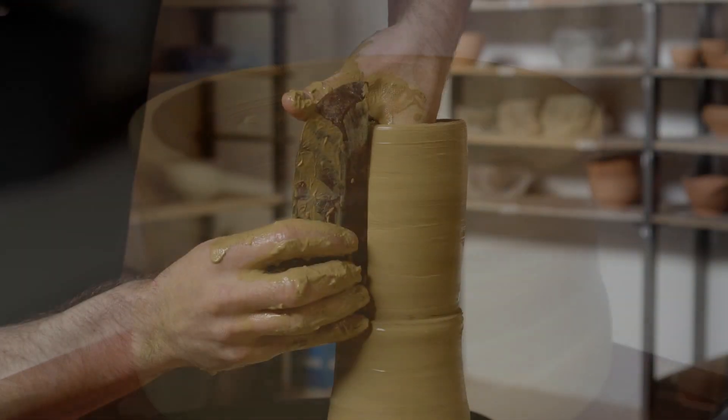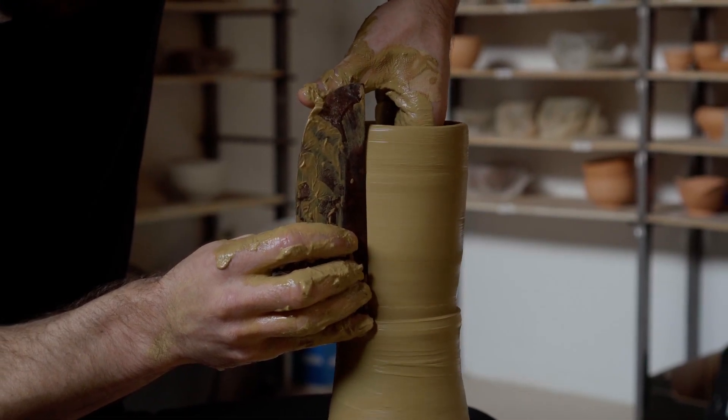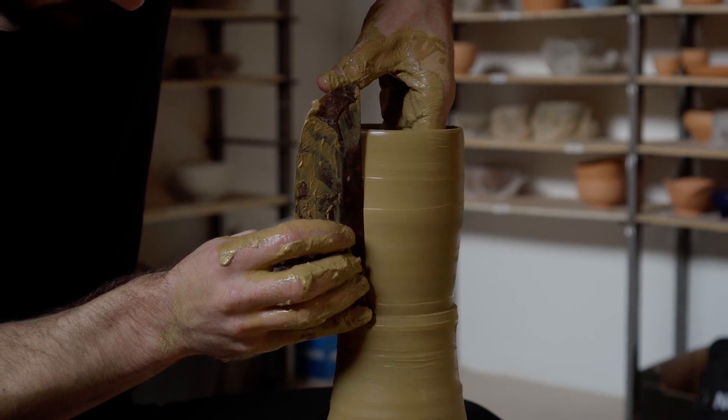This is especially true when I'm using a hard rib for shaping — as the walls get thinner, the rib really tears at the stone inside the clay.